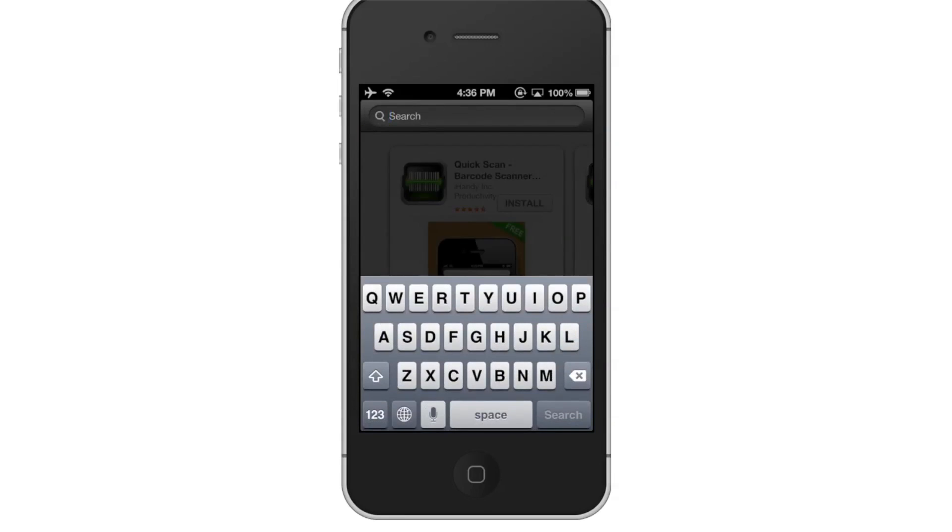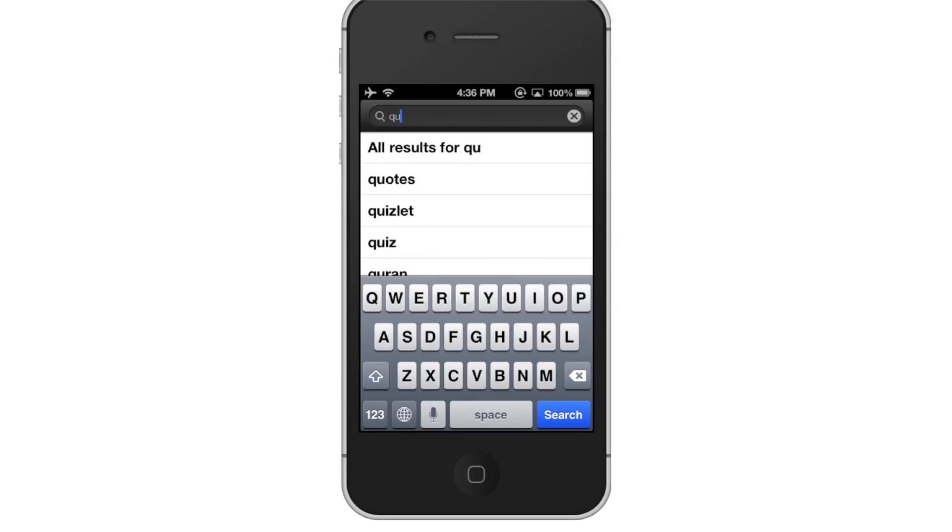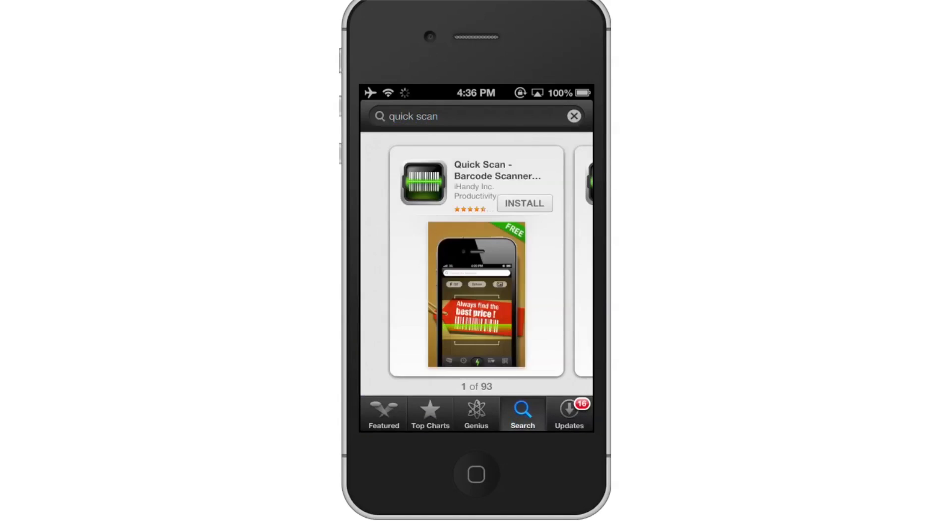Search for Quick Scan. Assisted search results will help you find what you're looking for. Hit Search. Then tap Install. The Quick Scan app will be the first option shown. All you have to do is tap Install and it will automatically begin downloading.